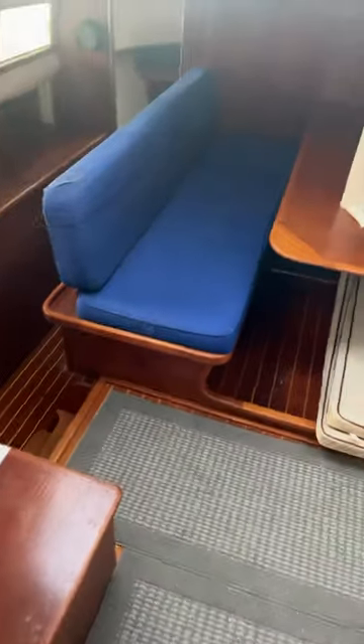Alright guys, got her home. Home sweet home, my home away from home. Our little boat — we just cleaned her out last night. I'm going to get ready to start tearing her apart and rebuilding her.